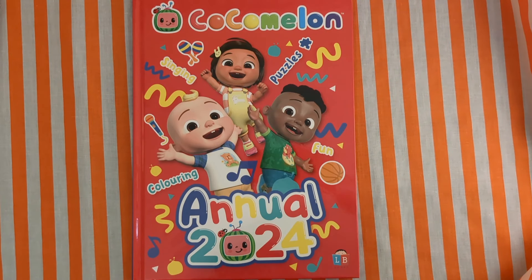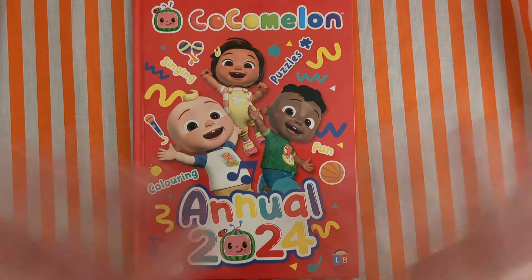Thank you very much for joining me again today. Do come back so we can read more of the Cocomelon Annual 2024. Please like and subscribe. Bye!